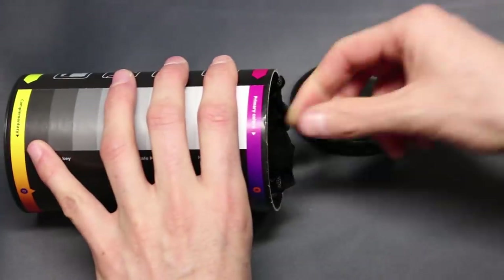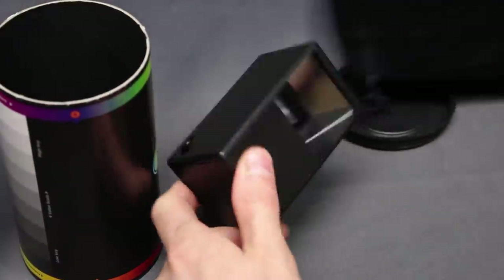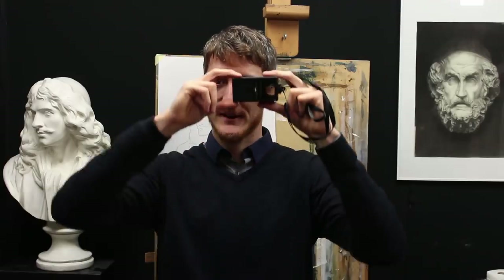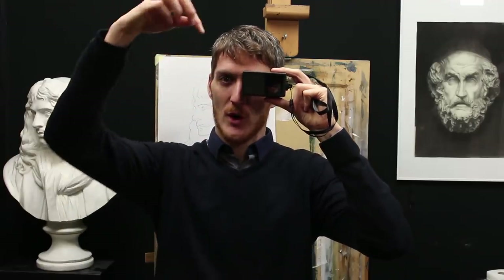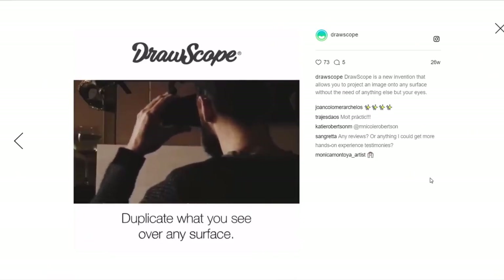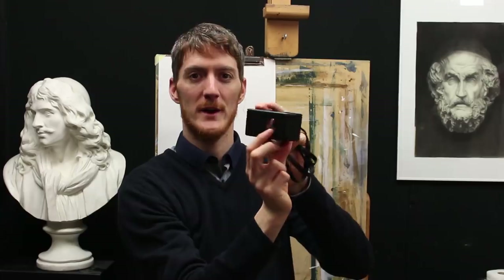The Drawscope is a drawing device that allows the artist to superimpose optically the subject on the surface. You have to use it with both eyes open and you put one eye in the hole right here.